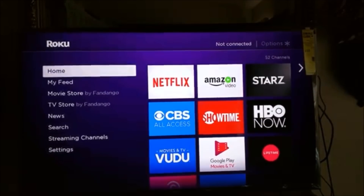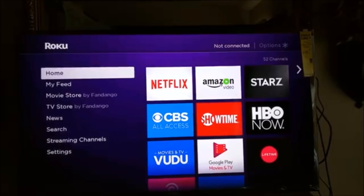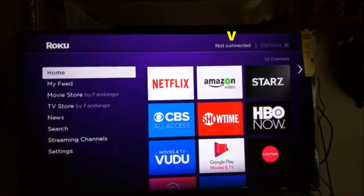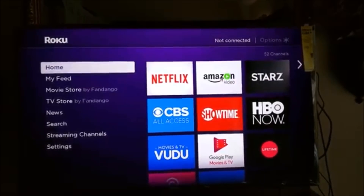There is a Roku app available on the Google Play Store, but the Android or Apple device and the Roku stick need to be on the same network. Unfortunately the Roku streaming stick is still connected to the hotel Wi-Fi network and I cannot change the connection without the remote.